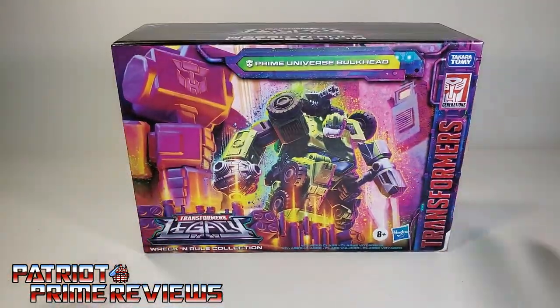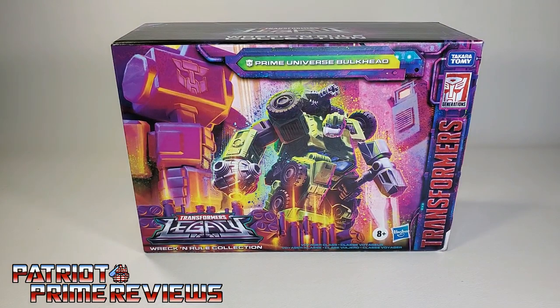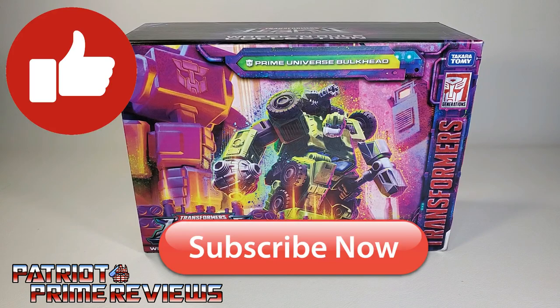So now, without further ado, let's get Bulkhead all opened up out of this packaging. Don't forget to like, don't forget to subscribe, and welcome to Patriot Prime Reviews.